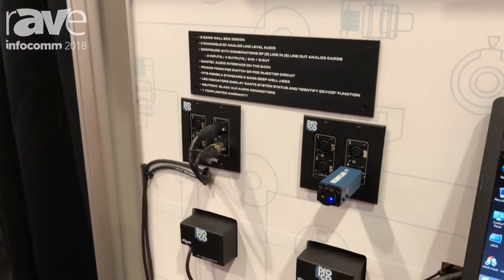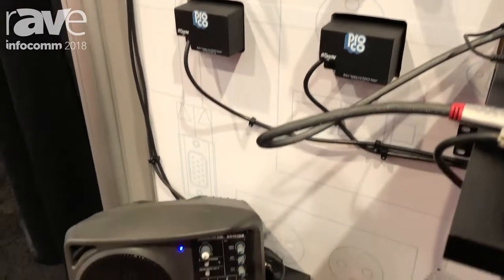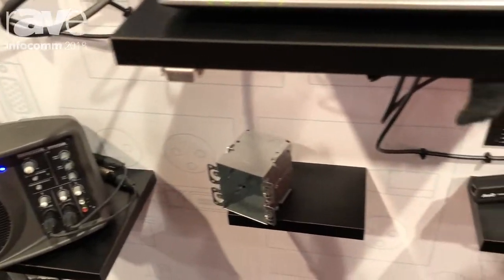We currently sell this with our wall plate version as well as our StageBot 6 version. For more information, check out ProkoSound.com.